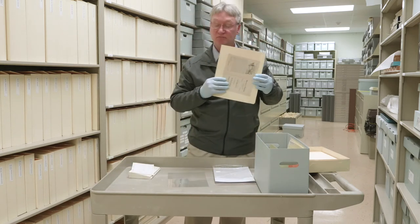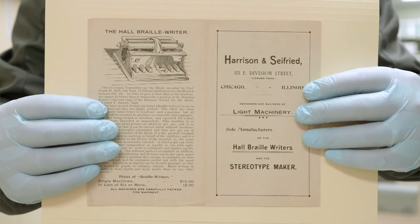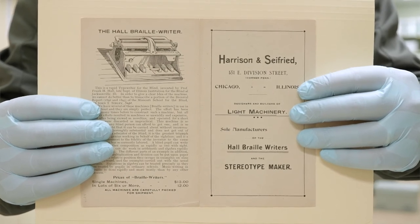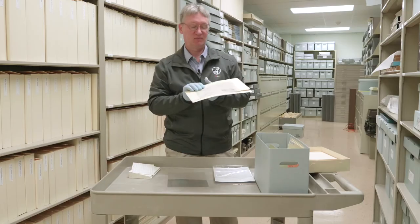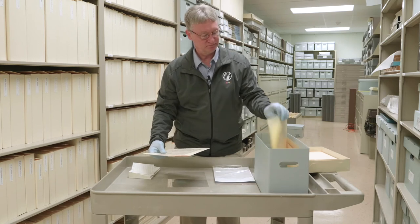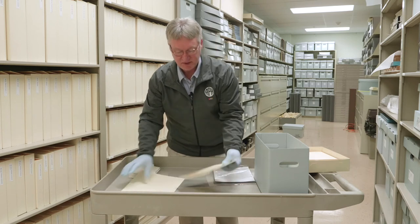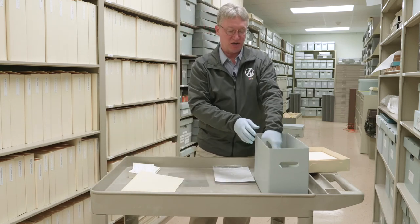You might have a letter, an old flyer, or a brochure that you want to preserve. In this case, it is a brochure for the Hall Braille Writer from Harrison and Seyfried. Again, we're going to take our folder, put our artifact inside — nice, acid-free — and label it on the outside. It goes into our box.